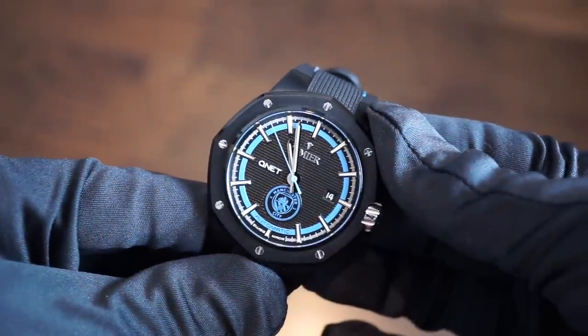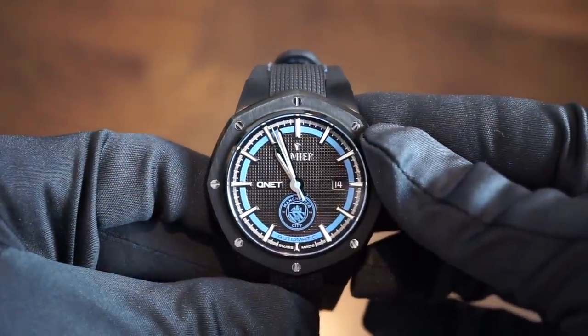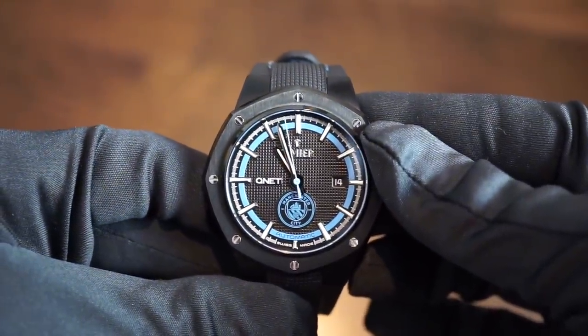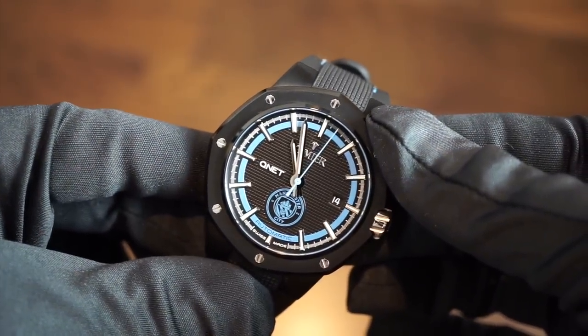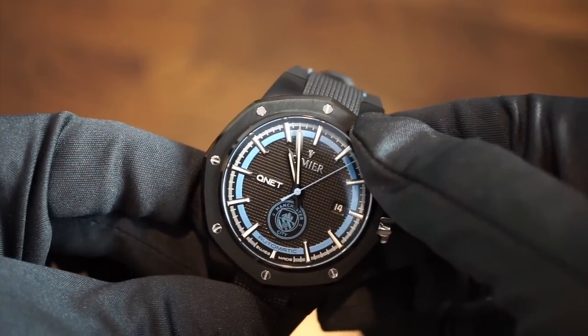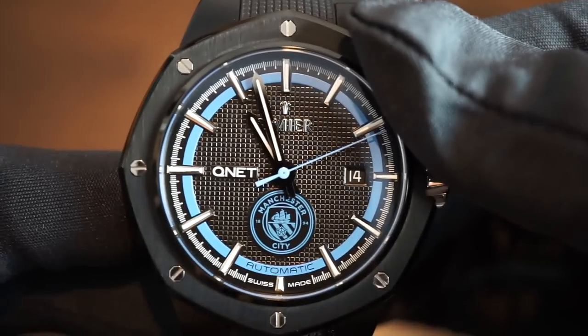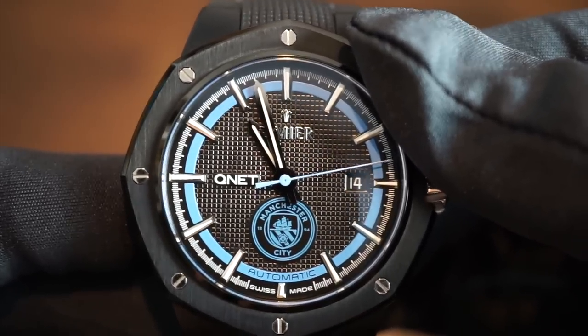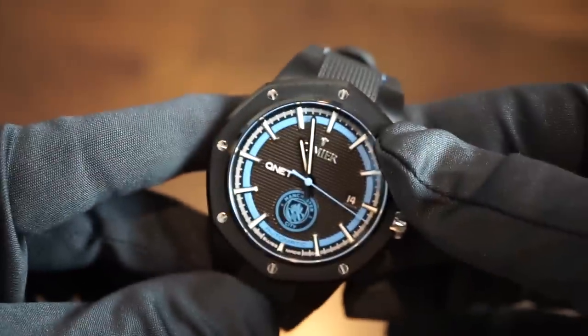Hello ladies and gentlemen, welcome back to Watch Addiction Watch Reviews. Today we're taking out a very historical and classical brand called Simiae, a brand from Switzerland that has been around since 1924. They are under the wing of QNet and did a collaboration for Manchester City football — soccer, if you're in the United States.